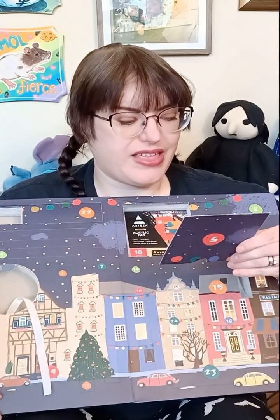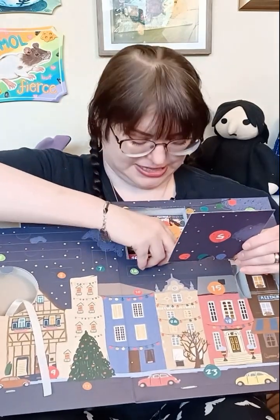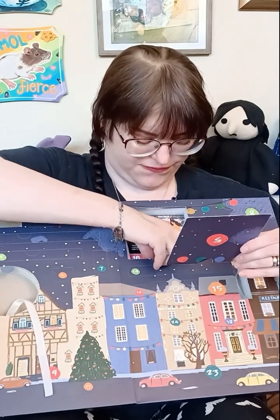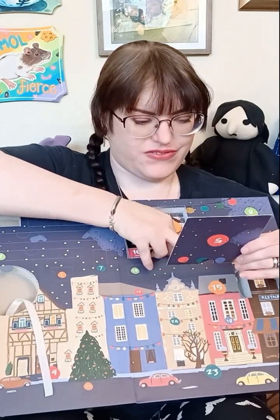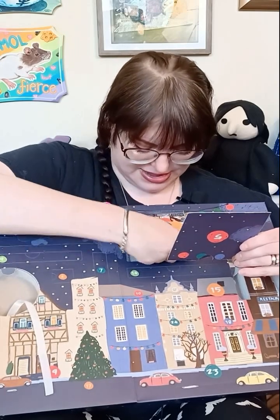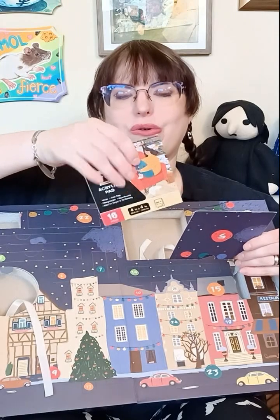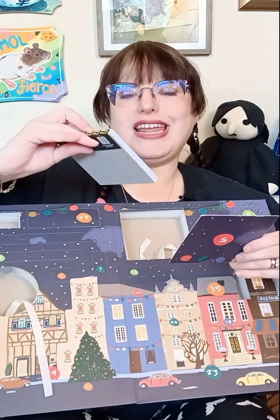Day five: acrylic pad, four by four inch, of acrylic paper, 16 sheets. The surface is mini but mighty. Everything you get in the calendar works wonderfully on this versatile little pad. Oh, neat.